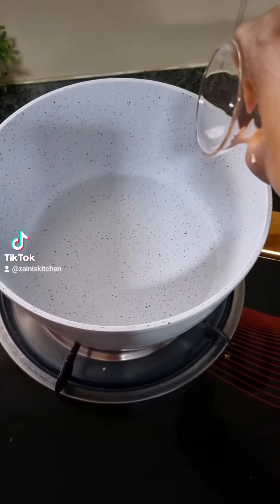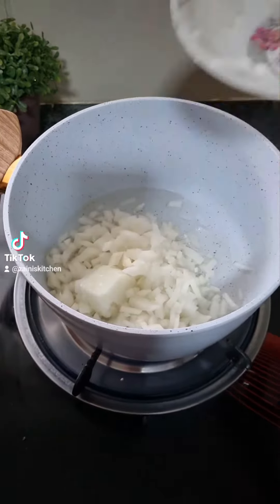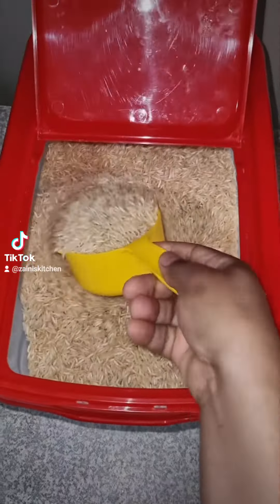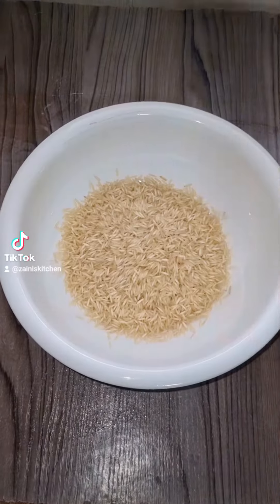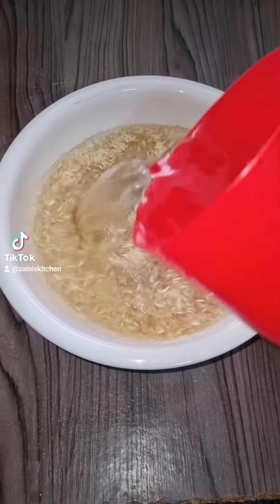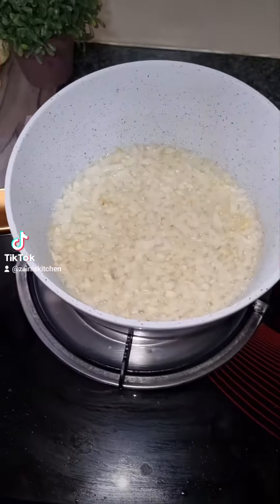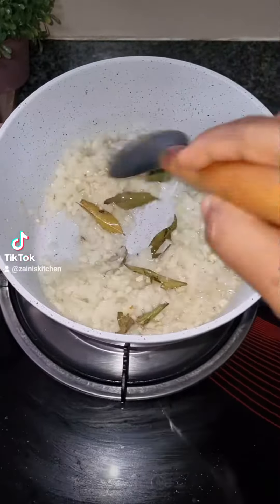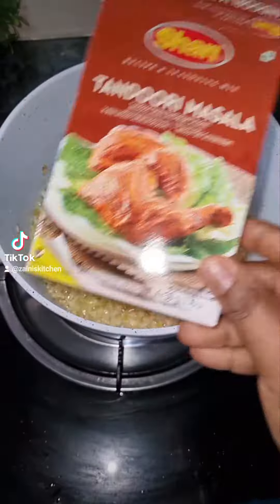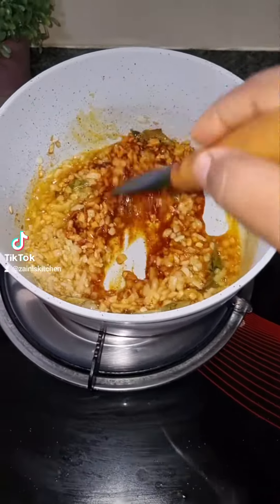Let's make butter chicken and cumin rice. We're adding oil in the pot, then add one medium chopped onion and fry for two minutes. Meanwhile, I'm soaking two cups of basmati rice. When the onion is fried, add garlic — two cloves chopped — curry leaves, turmeric powder, chili powder, some salt, and one teaspoon tandoori masala. Fry that for one to two minutes.